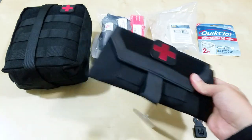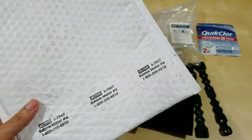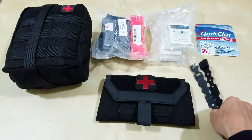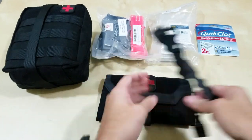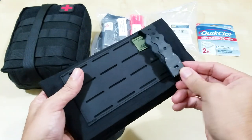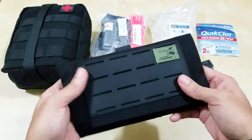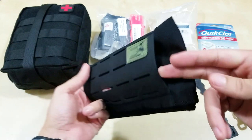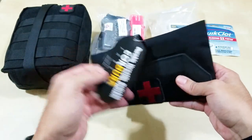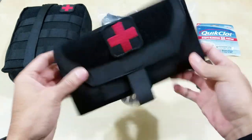You get this in this package. AR500 is still a small company — they're using Uline for all their packages. It comes in this bag, and it also came with this malice clip. So on the backside, you just weave it through here, like so, and you can attach it to your plate carrier or any other MOLLE webbing that you have. I'm not going to use it like that though. What I like about it is they designed it where you could put a belt through it, and that's how I'm going to use it.